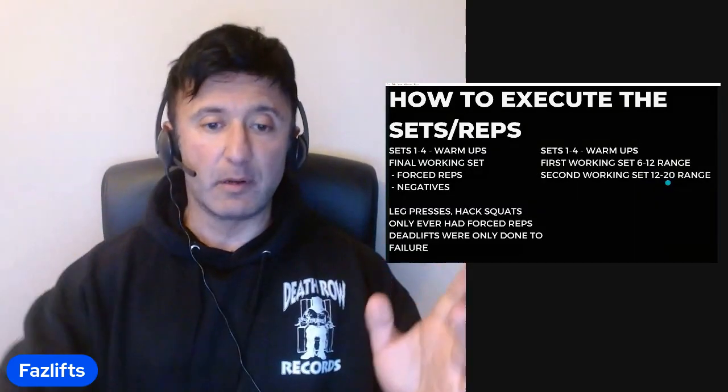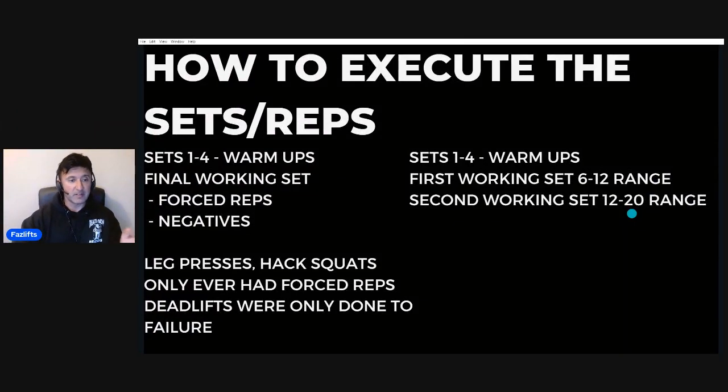On the left-hand side, if you're going the forced reps and negatives route, sets one to four would be warm-ups depending on how strong you are, with the final working set incorporating forced reps and negatives. For exercises like the leg press and hack squats, only forced reps were done — no negatives. Squats generally weren't performed on leg day; the leg press and hack squat machines were always in use. If you could get up to five plates a side on the hack squat, you'd be considered strong. On deadlifts, we only ever went to failure — no forced reps on those.